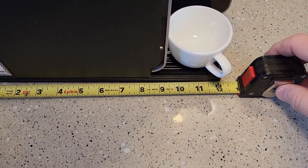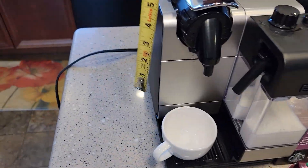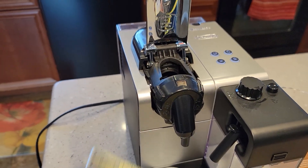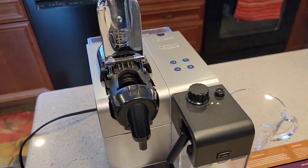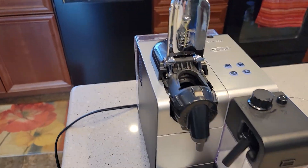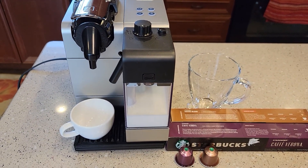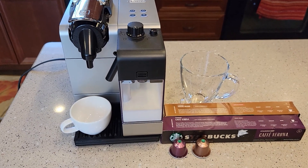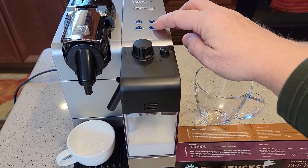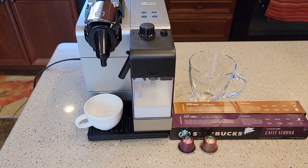Let's go over dimensions real quick. Front to back is about 12 inches. Side to side is about 6, and this thing's not very tall — maybe about 11 inches, but with the handle up you might need about 14. I'm going to do several videos on this machine — it's quite complicated. This first video is just a detailed overview. We're going to make a latte and a cappuccino and go over some adjustable settings. I'm also going to descale it with descaling solution in another video.